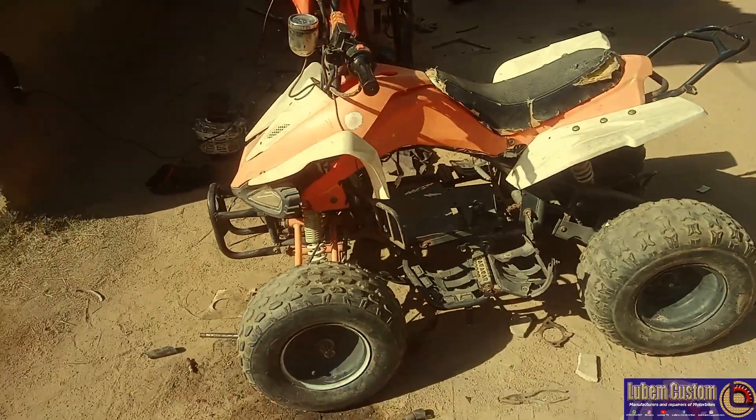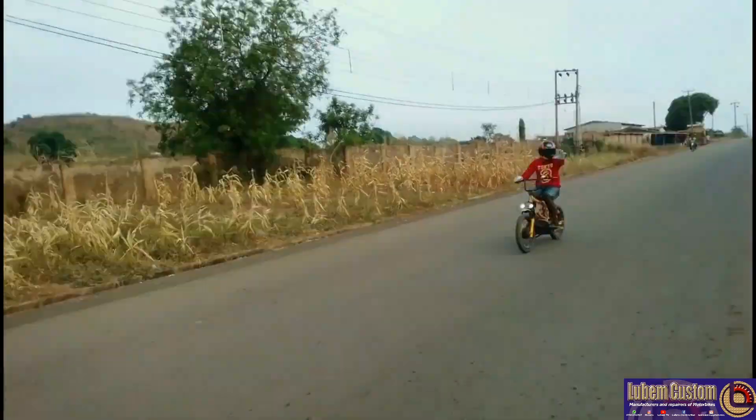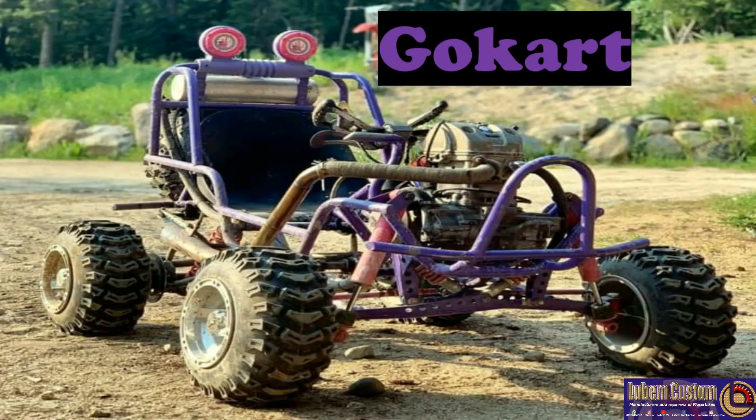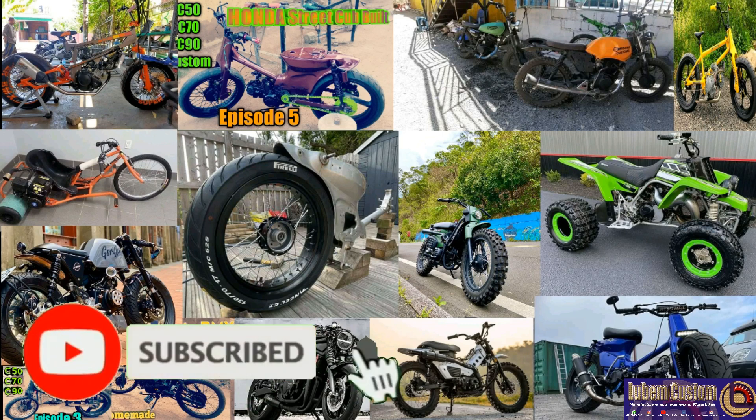Hello guys, this is Luben Johnson from Luben TV. This is what I do — I build bikes like BMS cup, street cup, trikes, triple bike, dead bike, go-kart, quad, and many kinds of bikes. So if you want a good bike like this, hit the like button and subscribe to the channel.